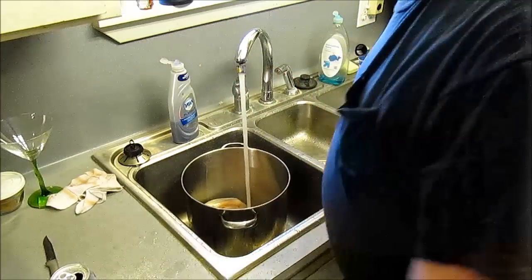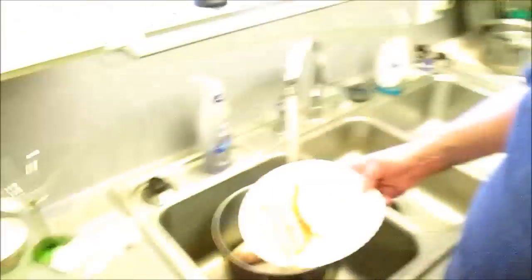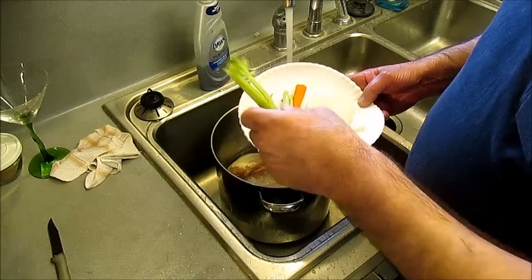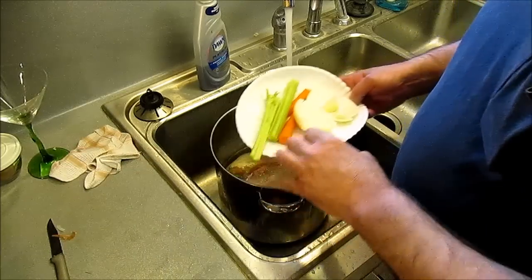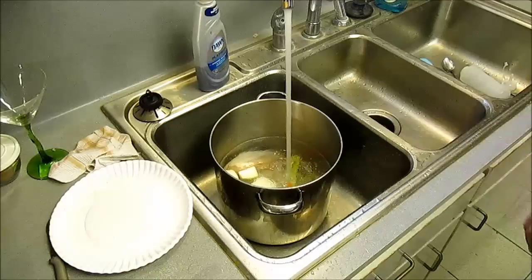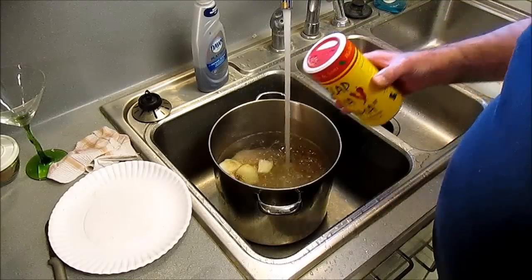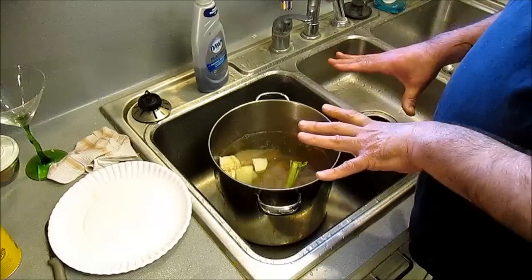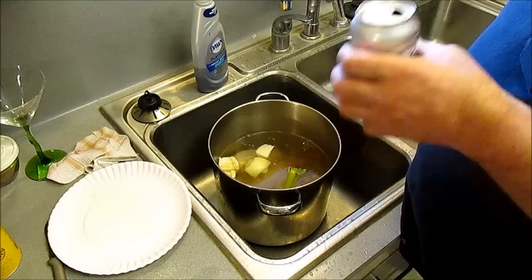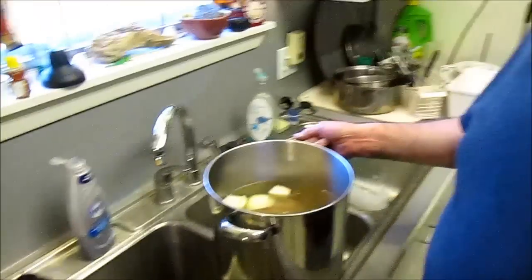Alright, put some hot water in there. Get you a Cajun mirepoix — however you say that word. The greens on celery got more celery flavor than other stuff. Don't put the onion peelings in there, just put some of that in there like that, and we're going to cook this and make a little stock. We're going to put a little Cajun seasoning in there to give this a kick start. And there's your chicken stock — now you don't got to go buy none.